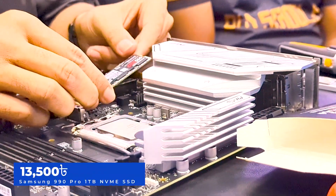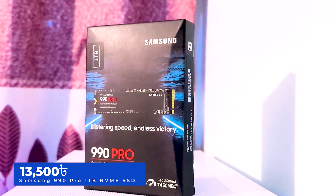Storage is the same — Samsung's 990 Pro, 1TB NVMe.